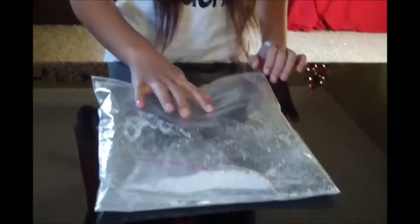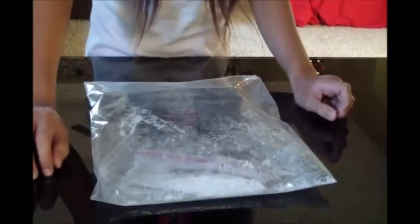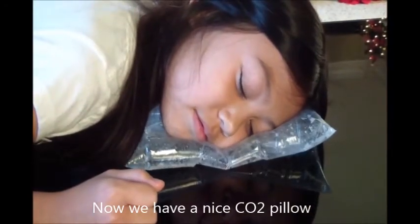I think it's done. This is my CO2 pillow. Good night everyone. Bye-bye, thanks for coming.